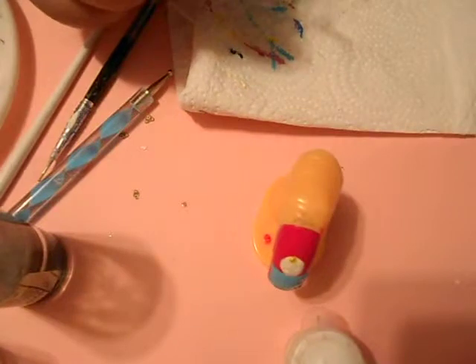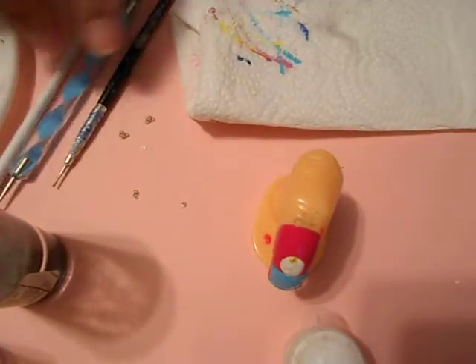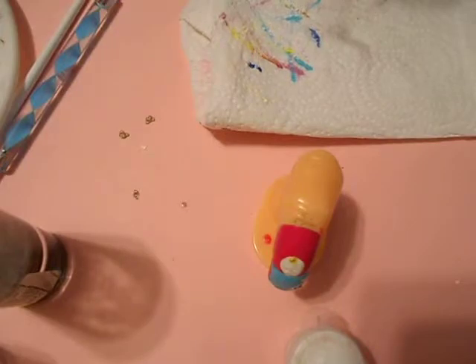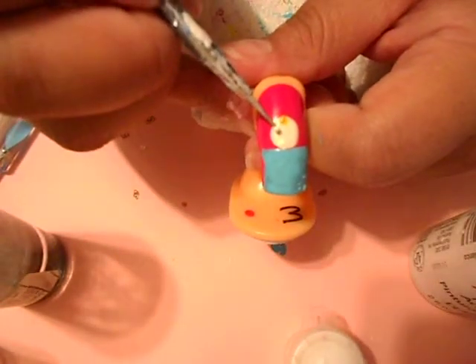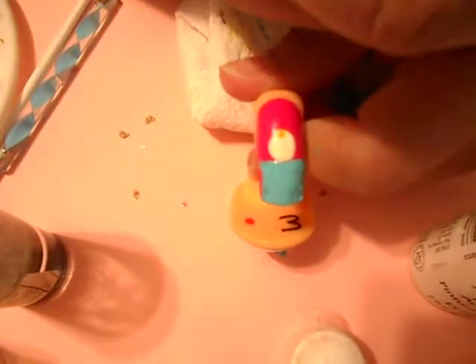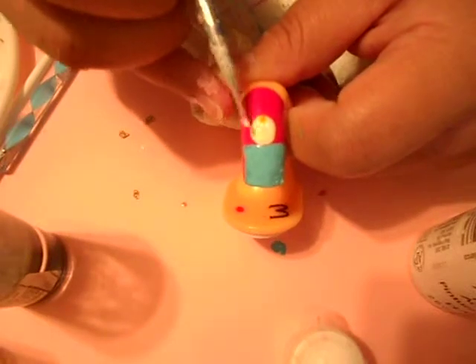Next, I'm gonna go ahead and do my little eyes. I'm gonna get some white and place two white dots for the eyes for now — there's one dot, there's the other dot.